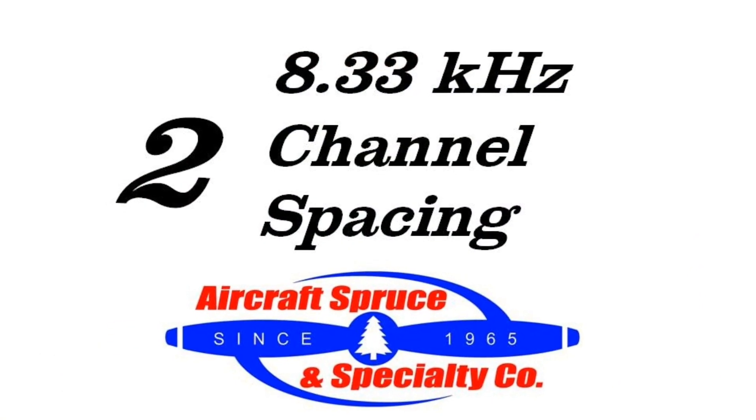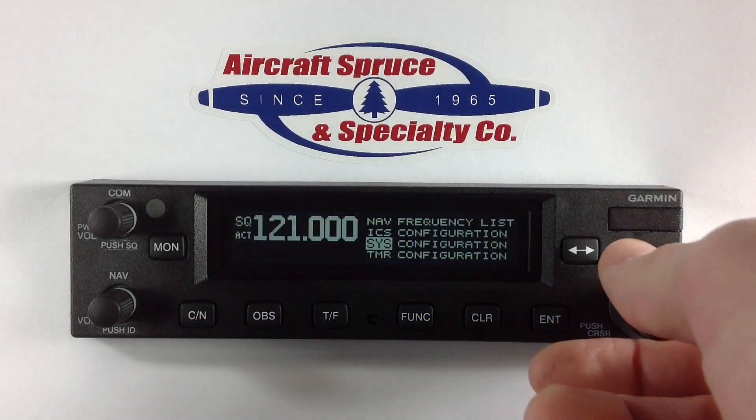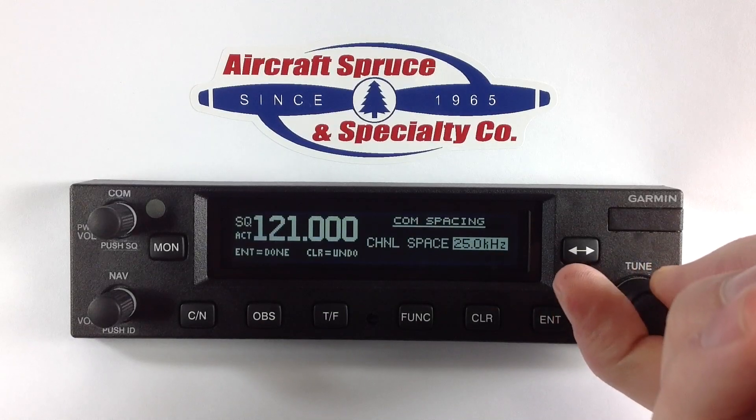Which leads us to our second key feature, and that is the addition of 8.33 kHz spacing meeting the European requirement. By going to the system configuration you can adjust the COM spacing based on your needs.